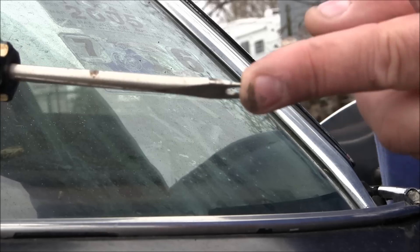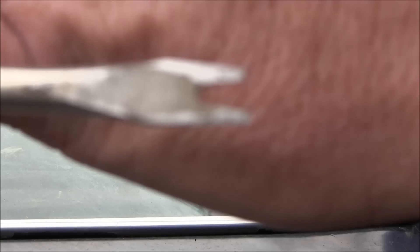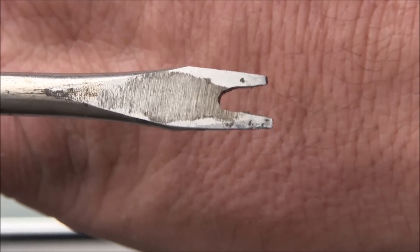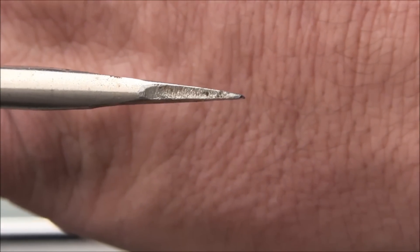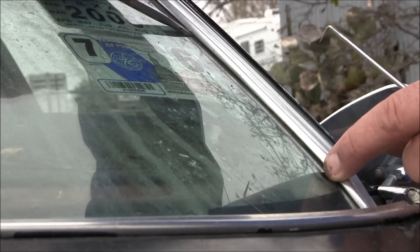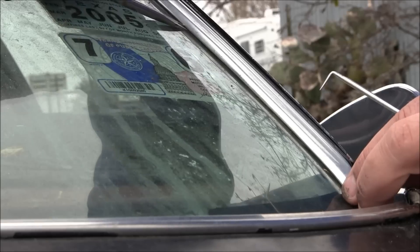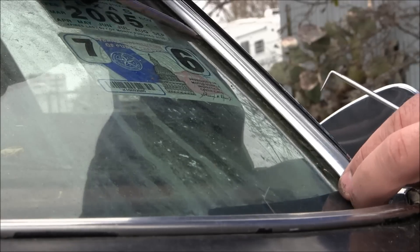The screwdriver was broken at an angle, so I got my cutter and cut a slot in the middle, then put it on the grinder, flattened it out nice and sharp, and used a flat file to smooth off the rough edges so I didn't tear up my door seals when I transferred them from one door to the other. It's nice and flat, nice and thin. You can use a plastic wedge, but this works well.